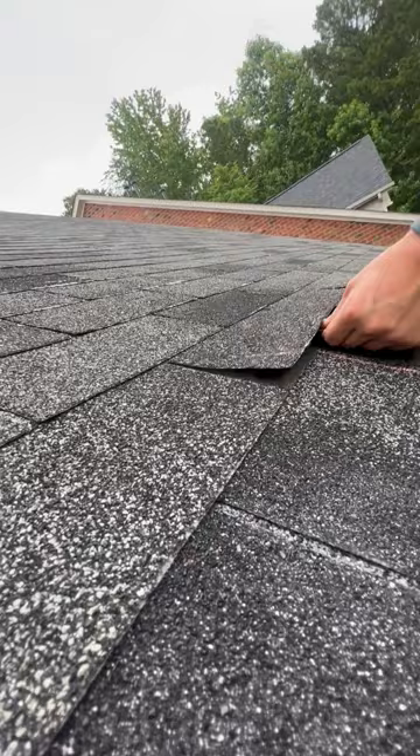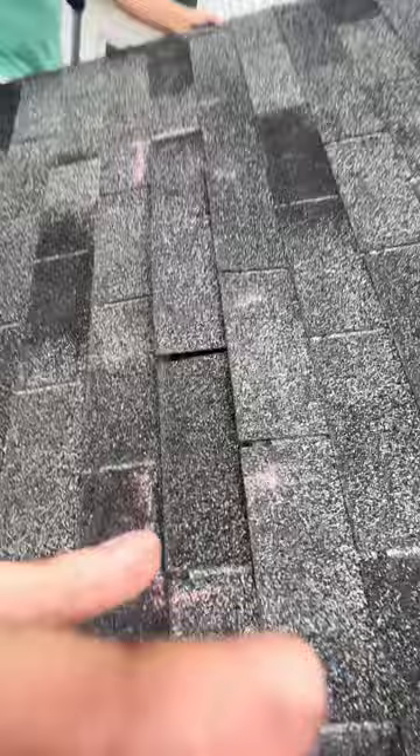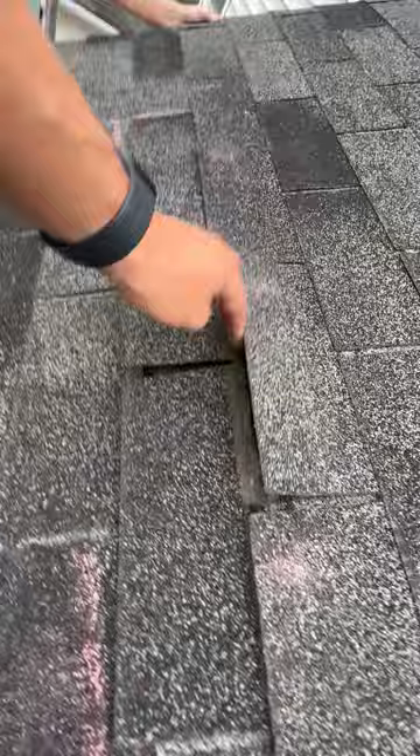Here's the issue — there's supposed to be four nails in each shingle. These nails are spread out four on the shingle. Okay, they're all out. You can see there's nothing — those four nails aren't holding it in. That's not holding it in at all.